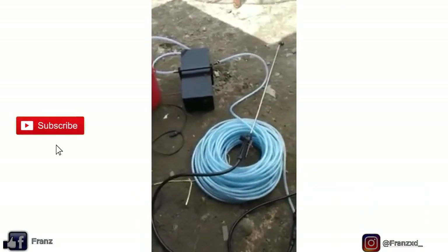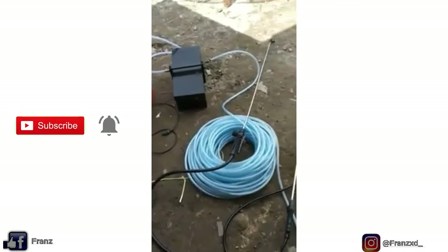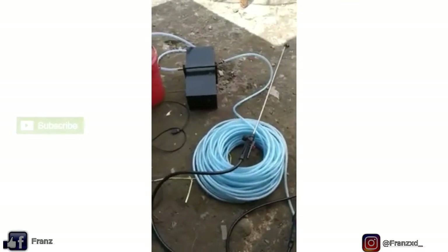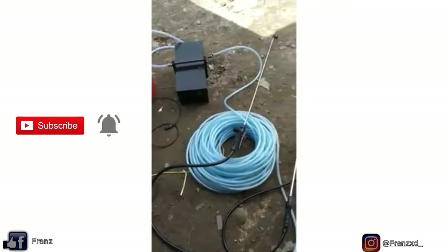Assalamualaikum warahmatullahi wabarakatuh, selamat siang sobat semua. Disini saya akan membagikan tutorial pemasangan pompa spray racun. Ya inilah beberapa jenis alat dan bahan-bahannya.